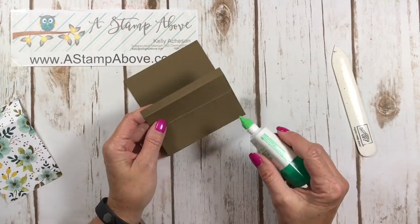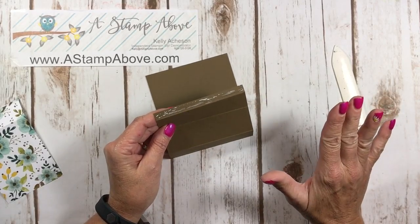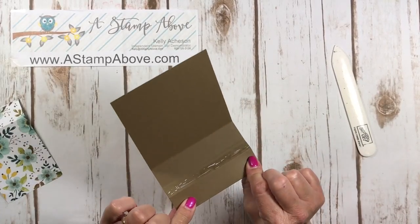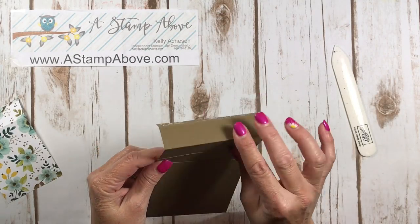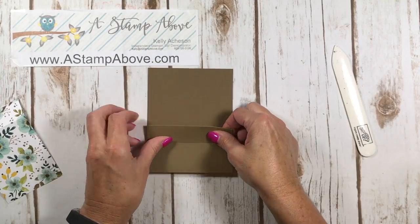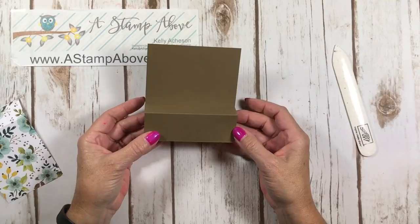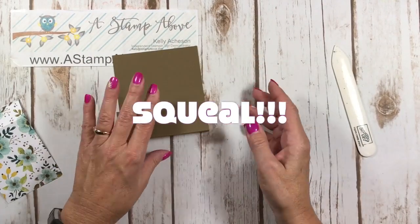Put tear tape, sticky strip, or strong adhesive — not your snail runner or tape runner, they're not sticky enough — on this panel. Then fold it under: first score line, second score line, third score line, folding it down on that second score line and tucking it under. And that is your card base — it is just that simple! The card lays flat just like this to mail.